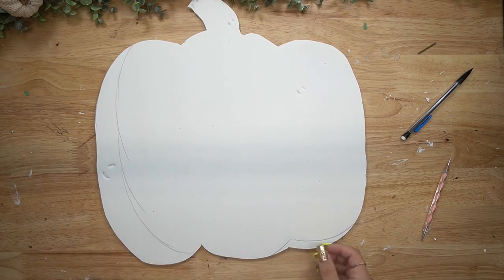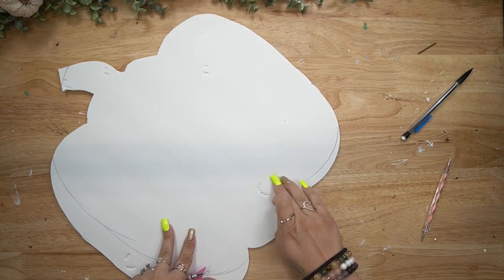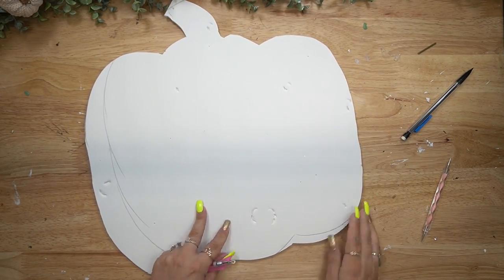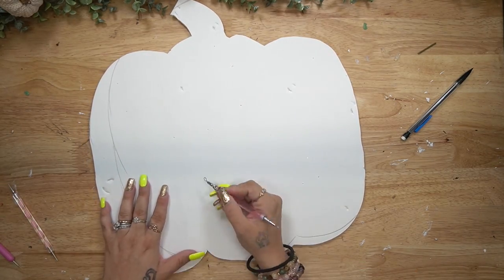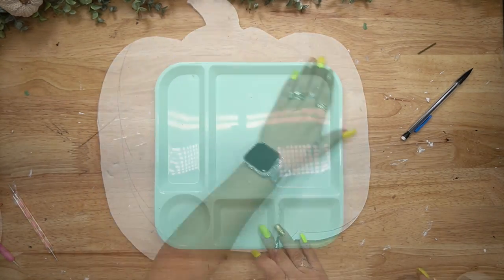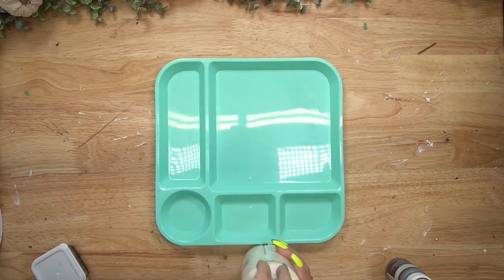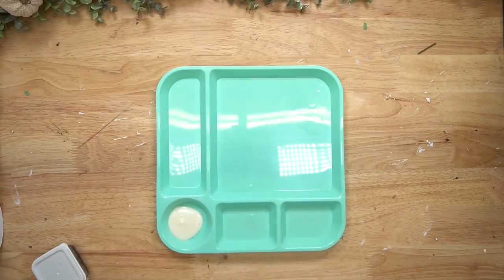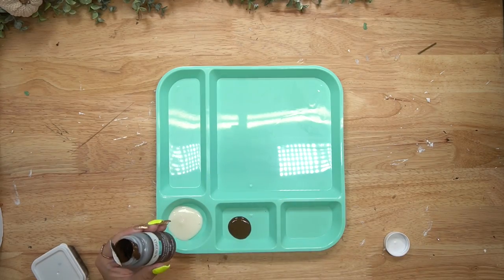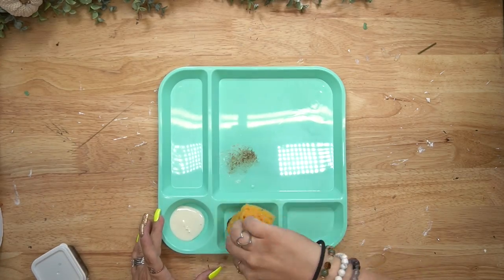I just eyeballed the pumpkin shape - with all the decorations you're not going to look at the shape anyway. I cut it out with my hot knife, linked in my Amazon shop. Once I had it cut out I roughed it up using my nails to make little knots, poked it, and scratched it because real wood is not perfect.